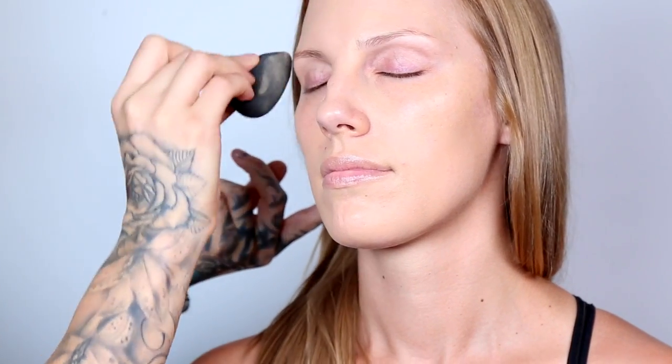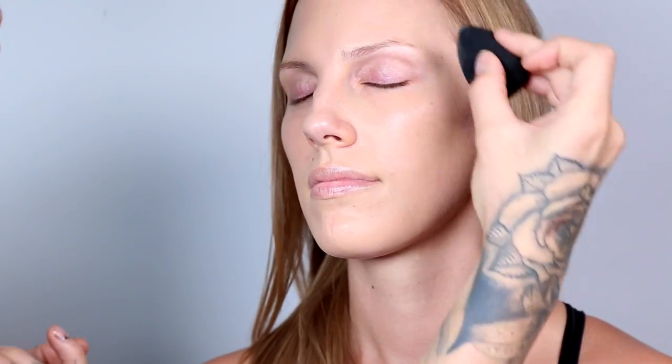I love this foundation because it dries to a matte finish and it's water-resistant, so it's perfect for this summer weather. For foundation application, I'm a big fan of using a wet beauty blender versus brushes — sometimes brushes tend to leave strokes, whereas the beauty blender blends the foundation effortlessly into the skin and leaves a flawless finish.